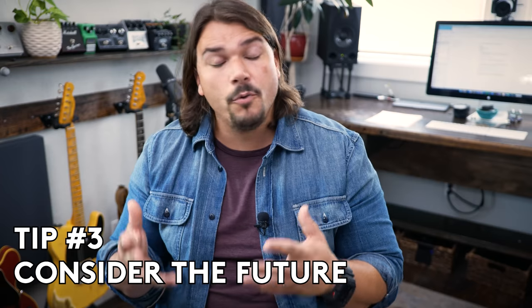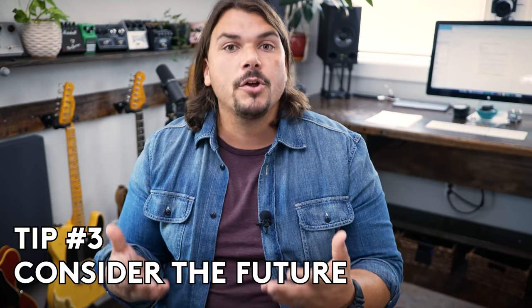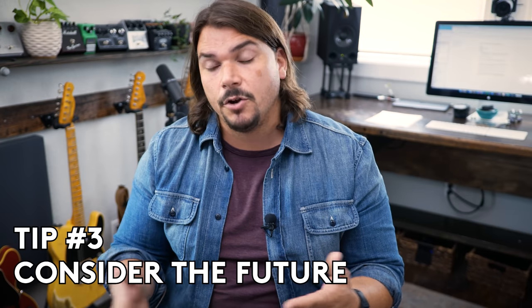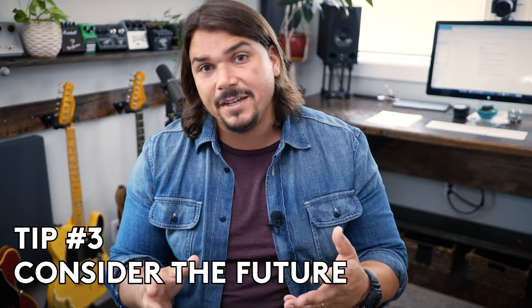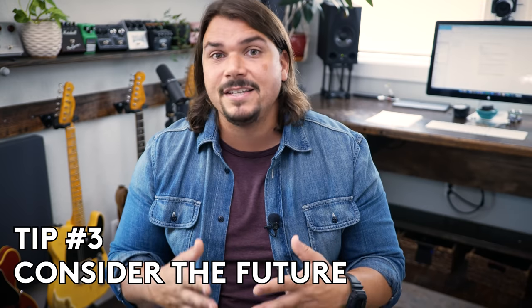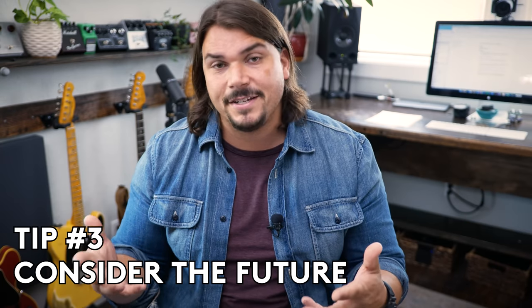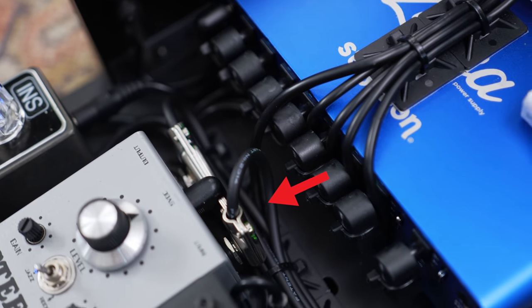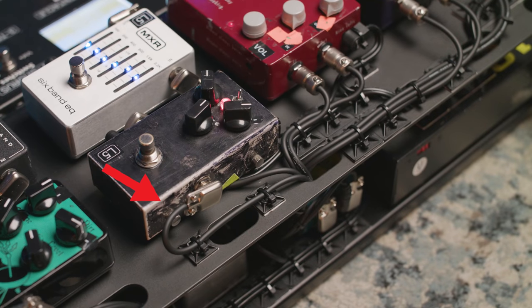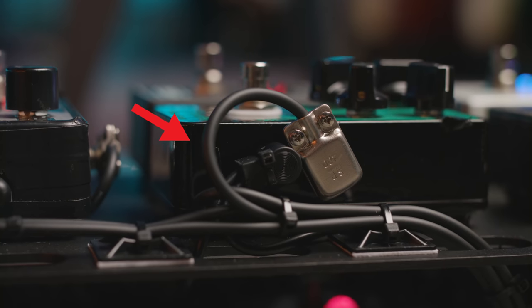The third thing I recommend to people who want to be great editors of their board is to really consider the future — make sure that your boards are malleable and can be adapted to some degree. A lot of us think this is going to be the last pedal board we ever make, but the truth is that as guitar players we're always changing out our gear. What I like to do, especially when I'm doing switcher type rigs like I have here for Brent, is loop the cables back onto themselves, so I can always accommodate a top-mounted jack or a side-mounted jack no matter what pedal goes into that place.